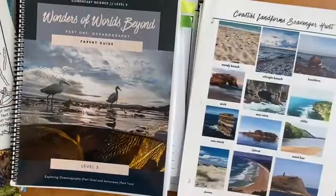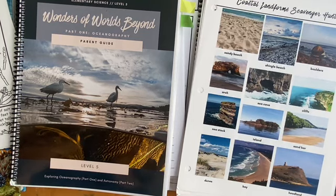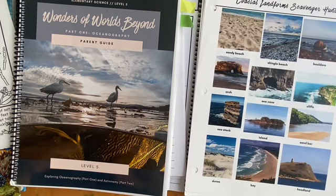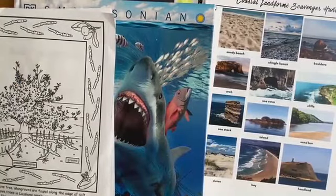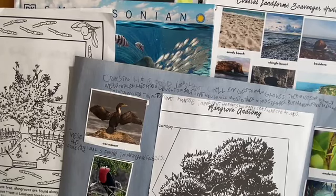That is my candid review of the Blossom and Root Oceanography. I really enjoyed doing it this year. I wish there was another science level we could do next year — this will be the first year not having a Blossom and Root level for my older son — but we will be doing the level 2 and 3 plants and animals, so that will be good until the next thing comes out. I hope you enjoyed watching this video. Please feel free to leave comments below or let me know if you have questions or if there's something I didn't show you. If you liked this video and you're not already subscribed, please subscribe — thanks for watching.